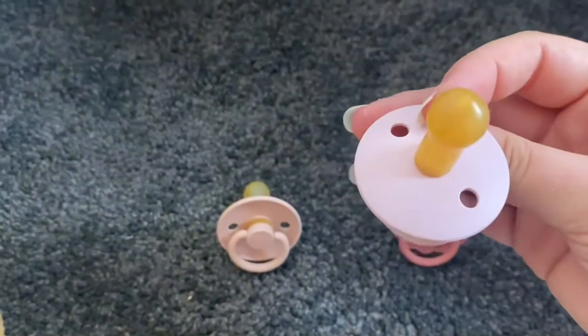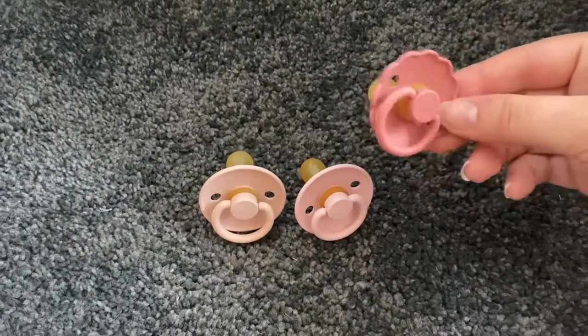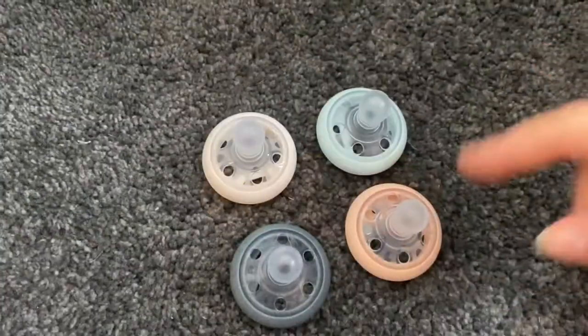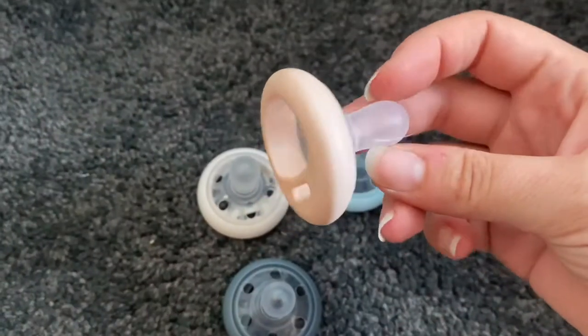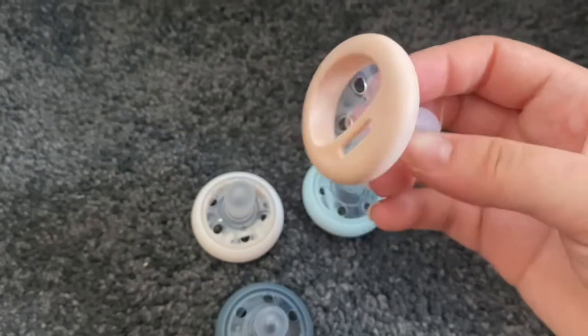I think the brand is Frigg — that's how I think you say it — and they're very similar to BIBS but it's just a different brand. Then I have my Tommee Tippee Close to Nature ones — again a silicone dummy.